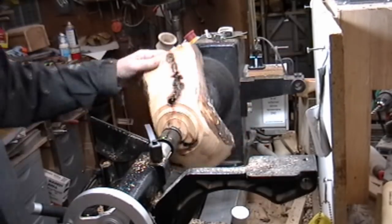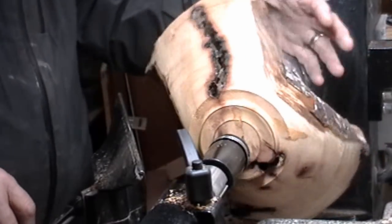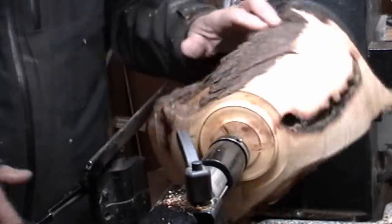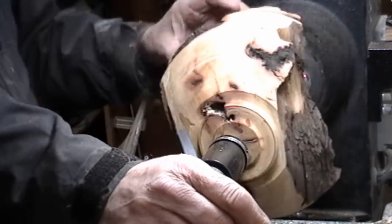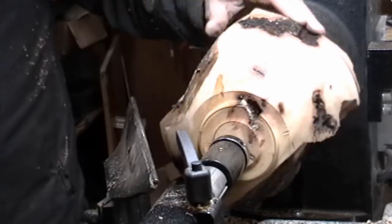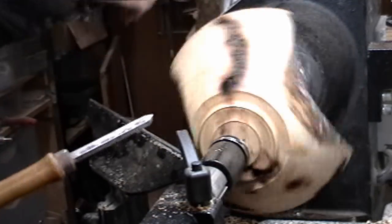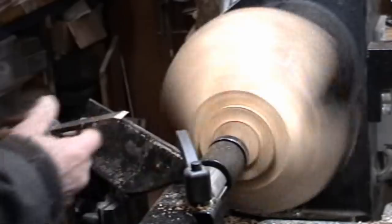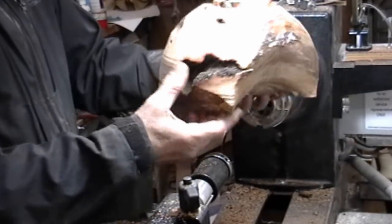One of the many times I stopped to check to make sure the wood is still going to hold together. I'm not sure what I want to do — trying to keep this thing from falling apart. At any time you think the wood is not safe to turn, then it's time to stop. This is what it looks like so far. It's a mess.